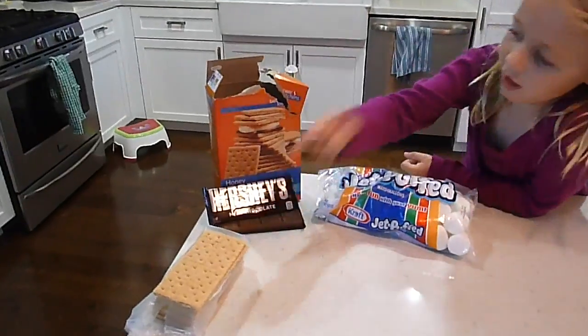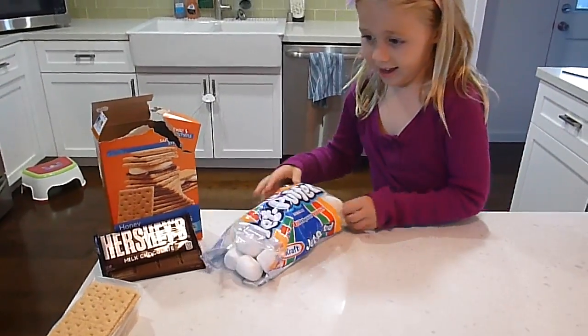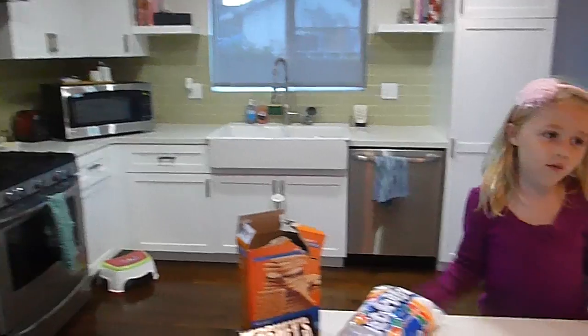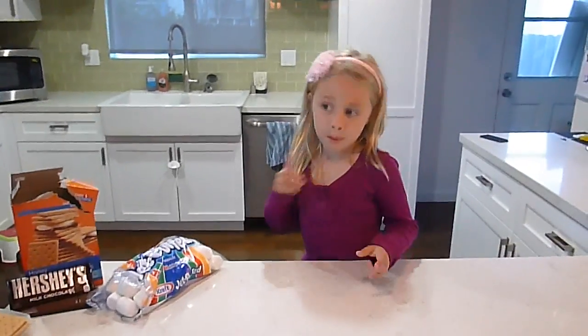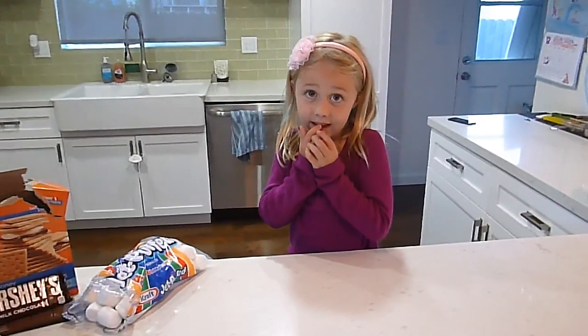To make a s'more, all you need is graham crackers, chocolate, and marshmallows. You just have to heat it in the oven or microwave, or you can use fire. But be careful with the fire — I burned my hand when I was a baby when I did that.